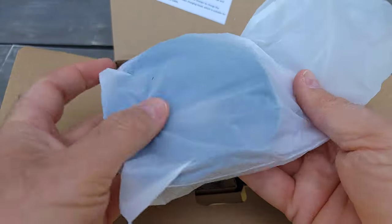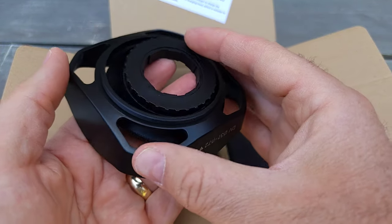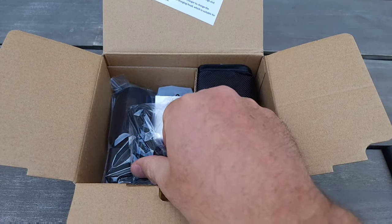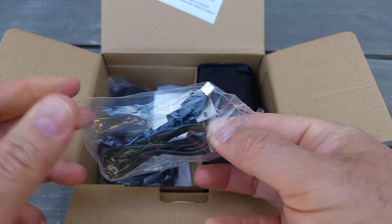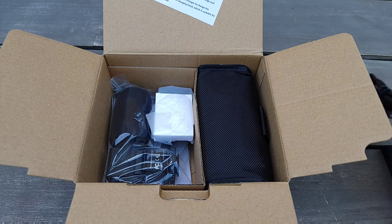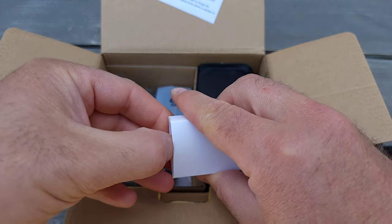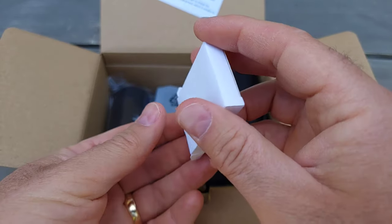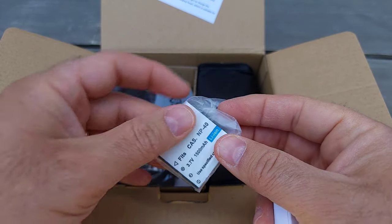It comes with a lens attachment, a USB cable to charge the battery, and the battery itself — it's kind of small, reminds me of a GoPro battery, 1500mAh. It also needs two AAA batteries, probably for the remote.